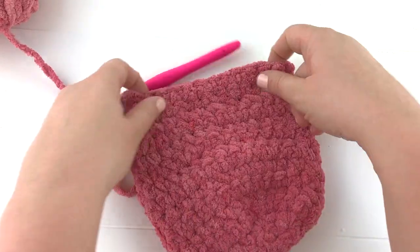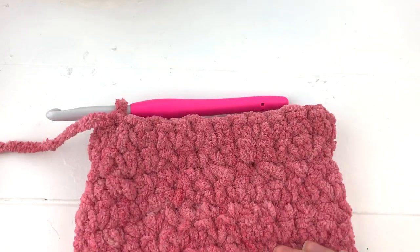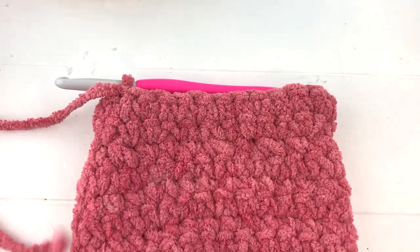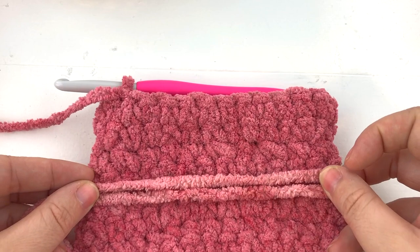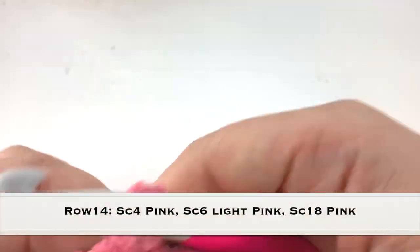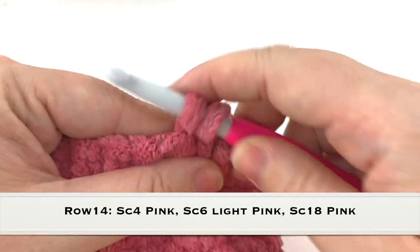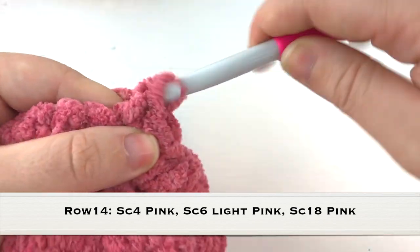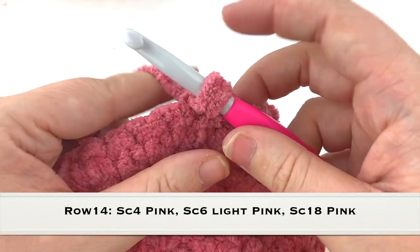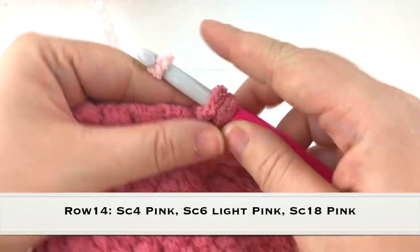Now we are going to grab our lightest color of yarn and in the next row we are going to start working the face onto our sloth. Before we get started on the next row I did just want to show you that my colors are about to change — it is very subtle but the head of my sloth will be just a little bit lighter than the body. So we're going to chain one and turn our work, and we're going to single crochet into the first four stitches, but on that fourth single crochet we're going to change colors to our lightest pink color or whatever color you're choosing to use for the face.